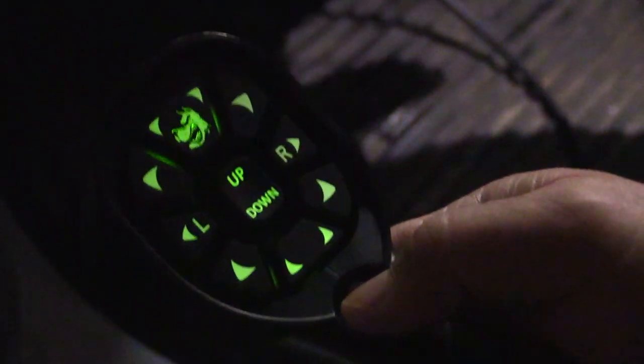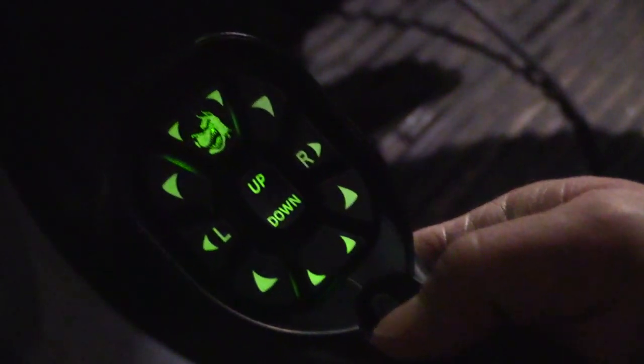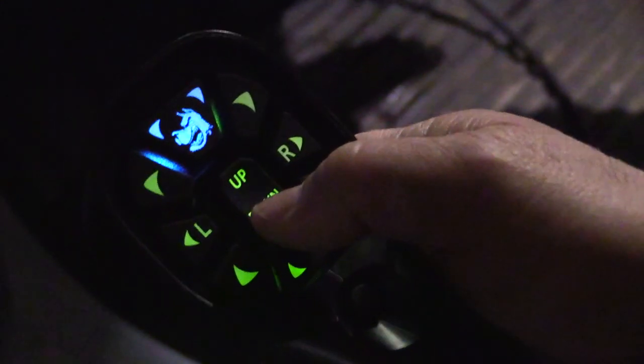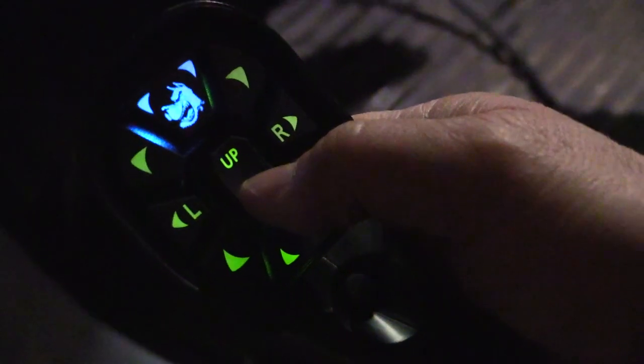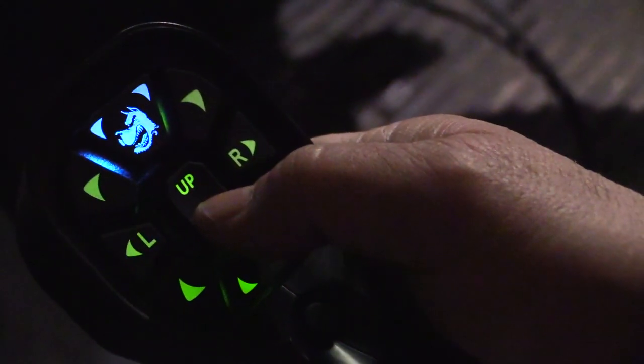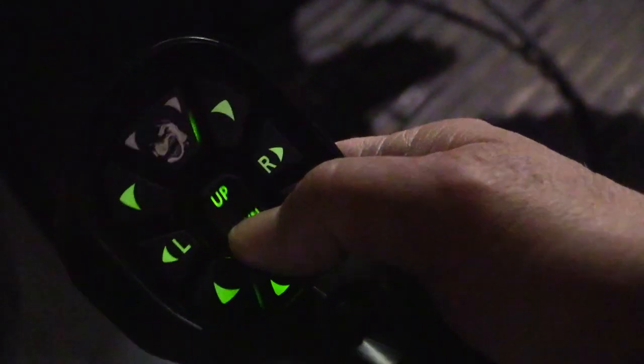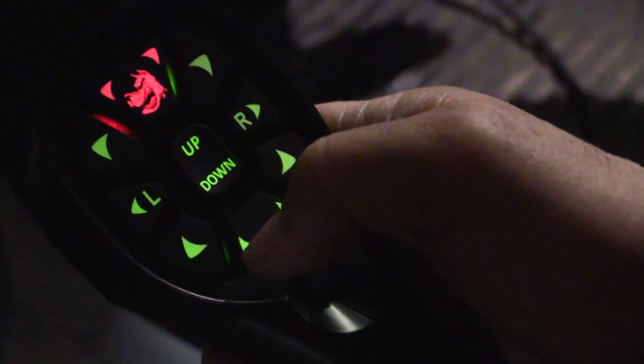Before you mount your plow, press the power switch on the controller to turn the system on. Then put the plow in float by pressing the down button and holding for one second. The dog head should illuminate blue to indicate the plow is in float. Next, press the down button for one second again to enter mount mode. The dog head should start to blink red to indicate you're ready to mount your plow.